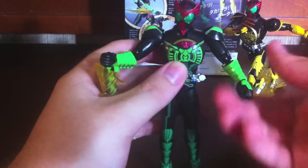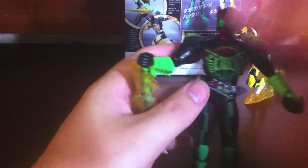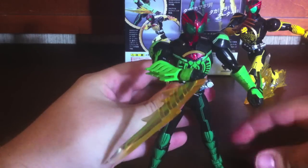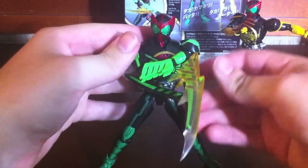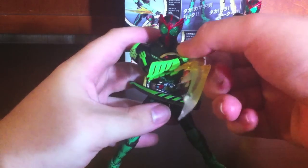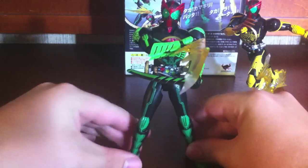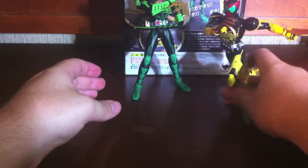The pose they have him in on the back of the box has the blades inside of his gauntlets, but I'm doing something a little different because of the way I posed GataKiriBa. His legs keep going — it's just kind of a pain to work with. I'm just going to do something like this, where he's going to cut you — providing he can stand for longer than two seconds. I'm not going to try to force his legs any further than that.